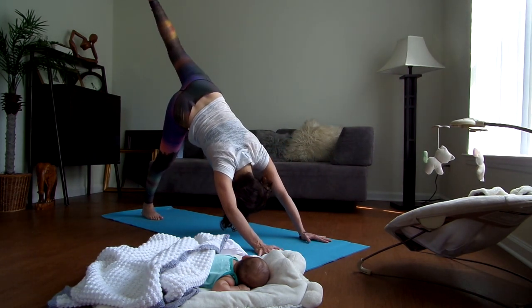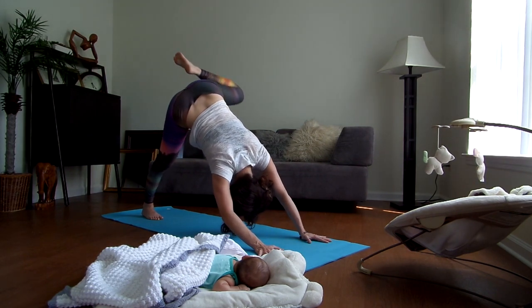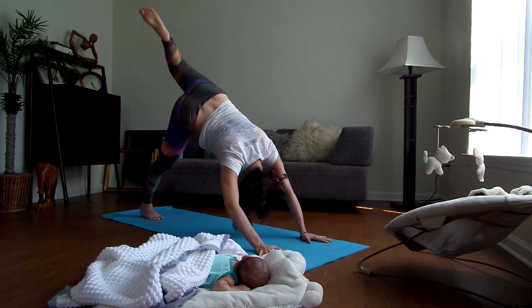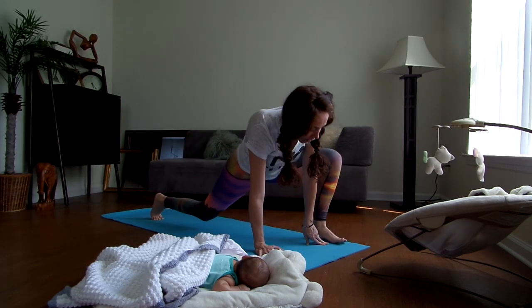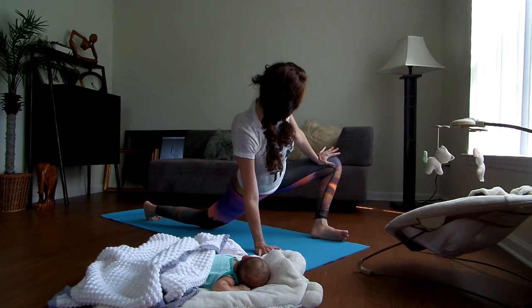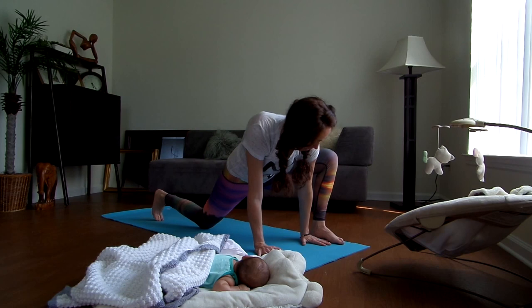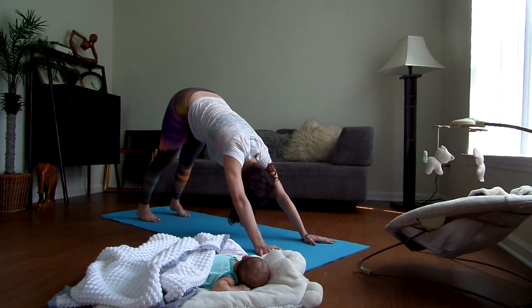Lift your left leg up and back, bend your knee, open up, take it in a circle, then the other direction. Lift it up and back, step it forward, drop your back knee down. Same thing — just opening up here, not pushing per se, just giving some encouragement and really trying to open up. Push it back. Just pedaling through the feet.